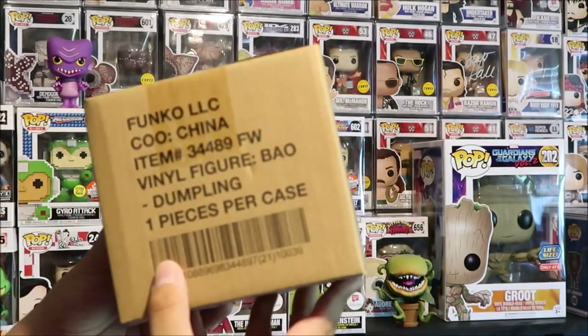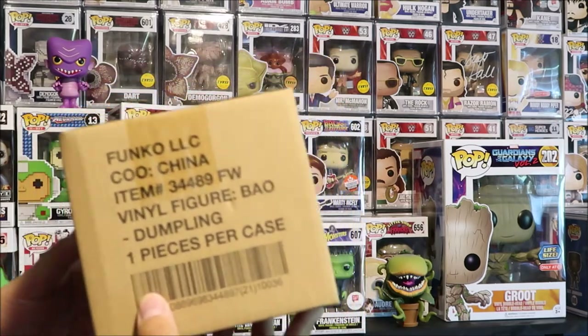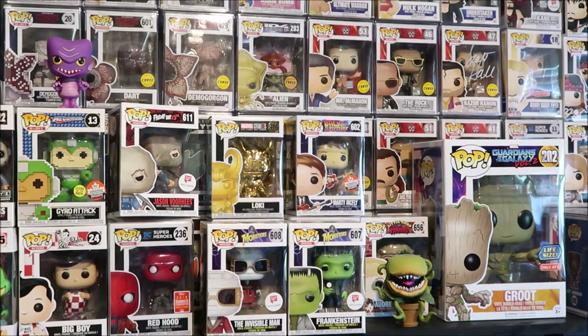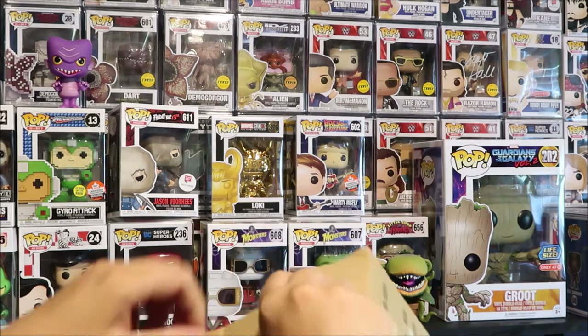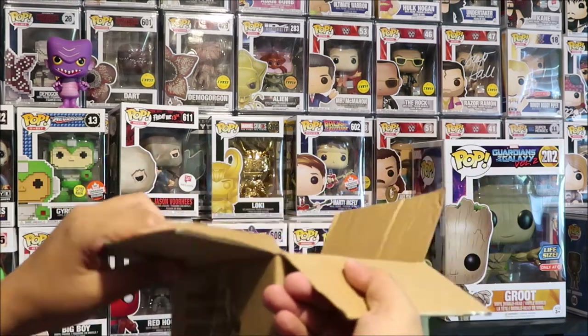I was expecting this to be a little bit bigger — I really don't know why — but it really shouldn't be because it's just a standard vinyl figure. And this right here is the intro short movie to Despicable Me.